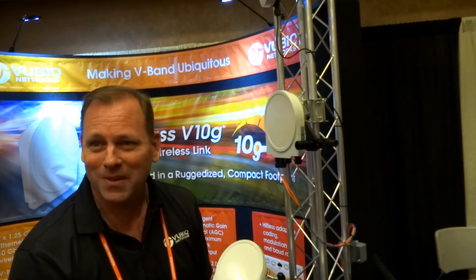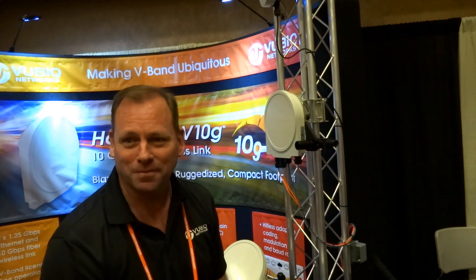I'm liking everything I see here. Thank you, I appreciate that. And thank you for spending a few minutes with us today. No problem at all. Thank you.